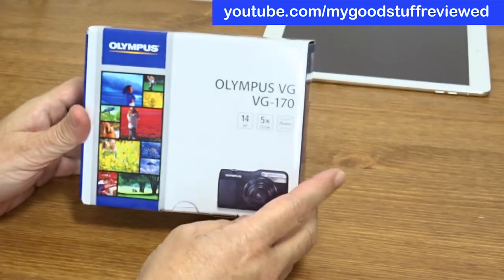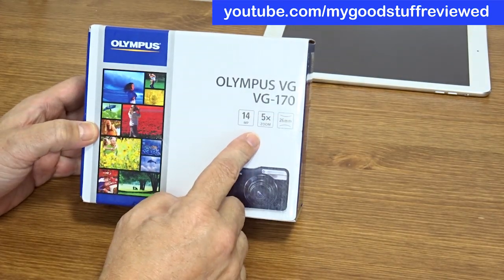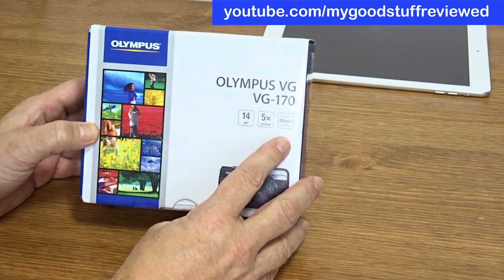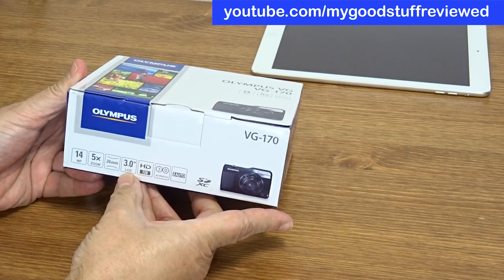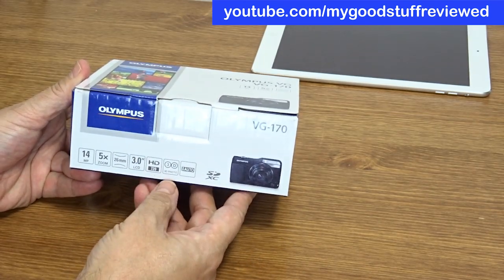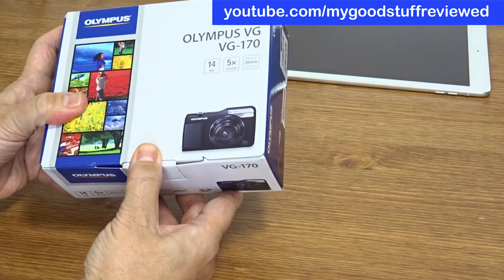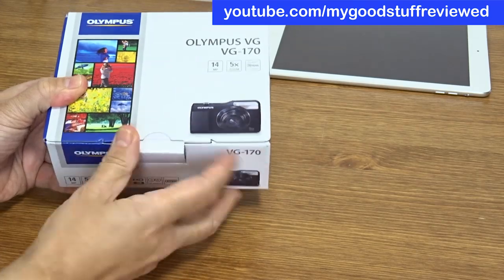Here we go — the Olympus VG170, 14 megapixels, 5x zoom, as I said. 26mm is a relatively wide-angle lens. Good-looking camera. It's got a 3-inch LCD screen, 720p HD. There's also a 3D photo feature — I've no idea what that means, we'll have a look. It's going to be one of these that's difficult to get into, I'm sure.